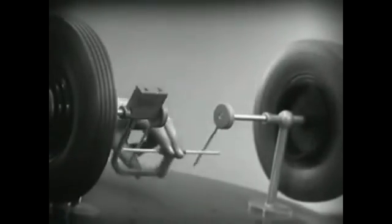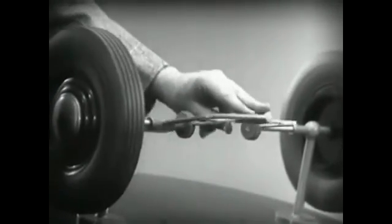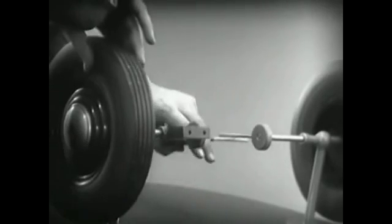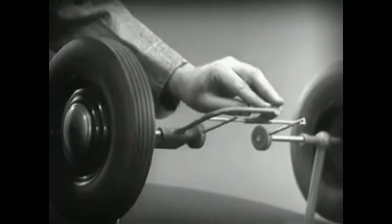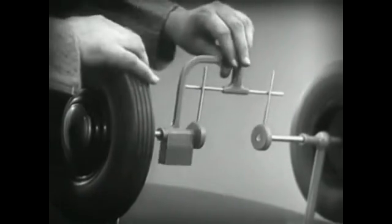But let's see what happens when we go around the corner. With this arrangement, we cannot drive one wheel faster than the other. And if we stop one wheel, the other wheel won't budge.